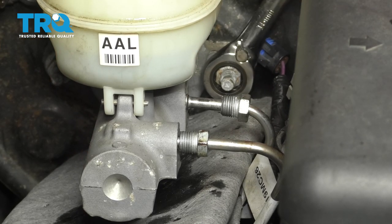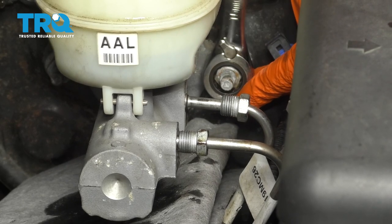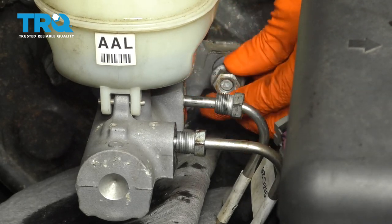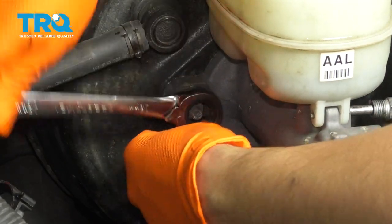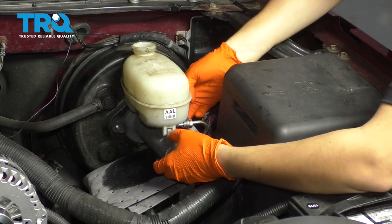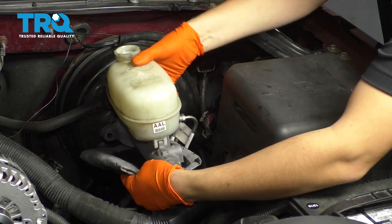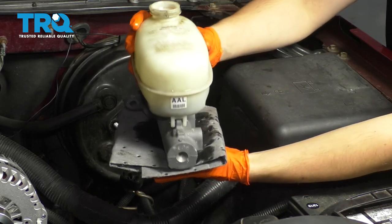I'm going to start with this one right here. These can be a little tight, go ahead and break them free. I'm going to take this one completely out, and then I'll move to the other one. Now carefully pull your master cylinder away from the booster. Still be careful to not get any fluid anywhere. And there you have it — there's your old master cylinder. Dispose of the rest of the fluid that's in here.